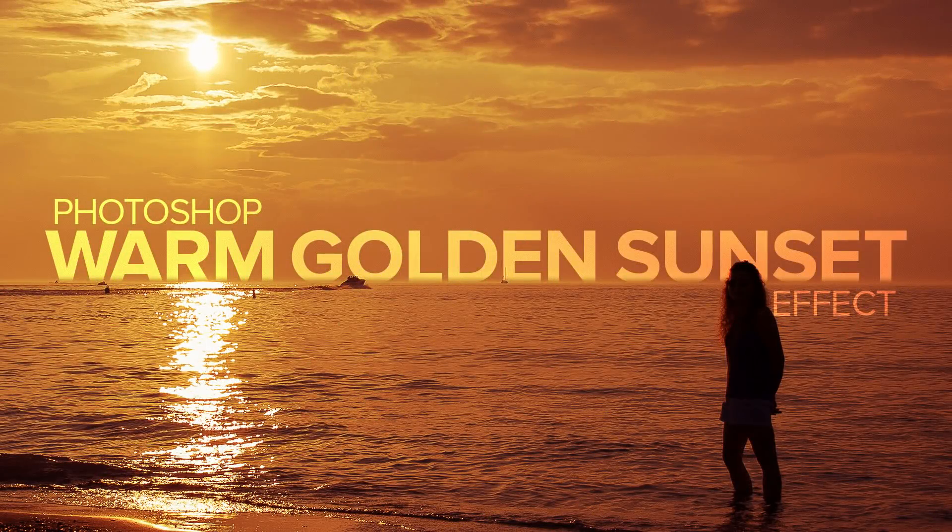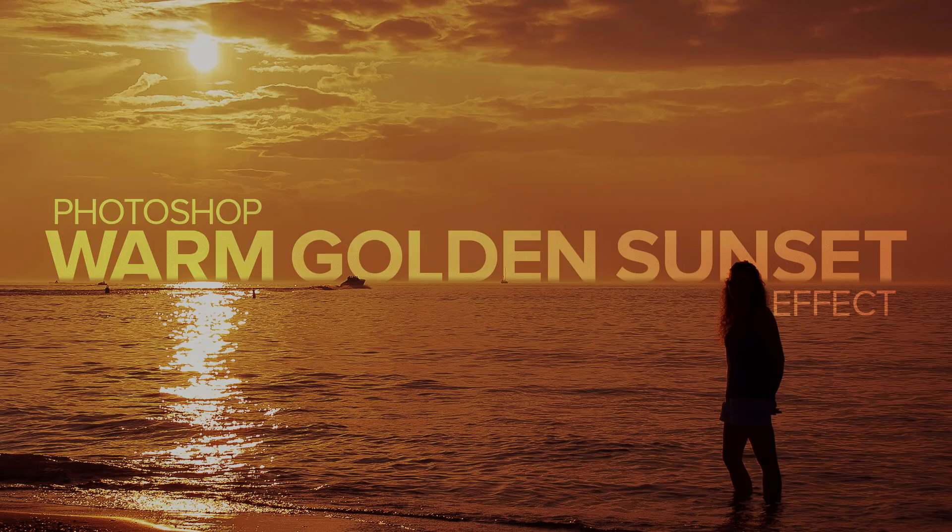Well, hi everyone. Steve Patterson here once again from PhotoshopEssentials.com. In this video, I'll show you how to enhance a sunset photo and restore those warm golden colors with Photoshop.